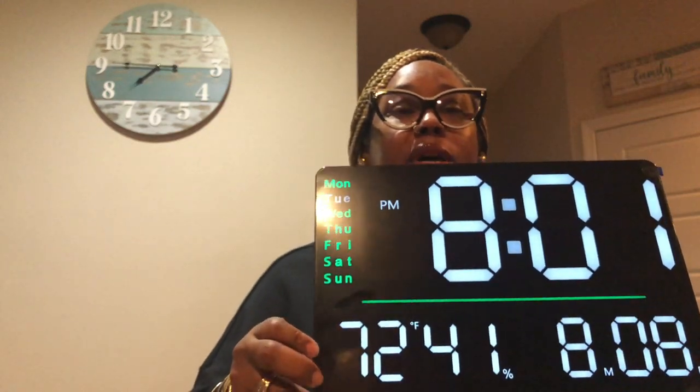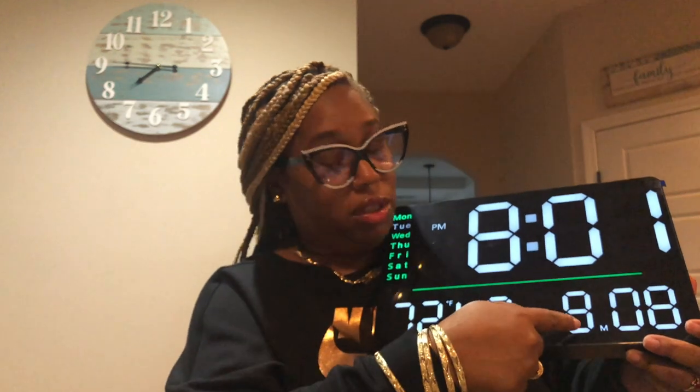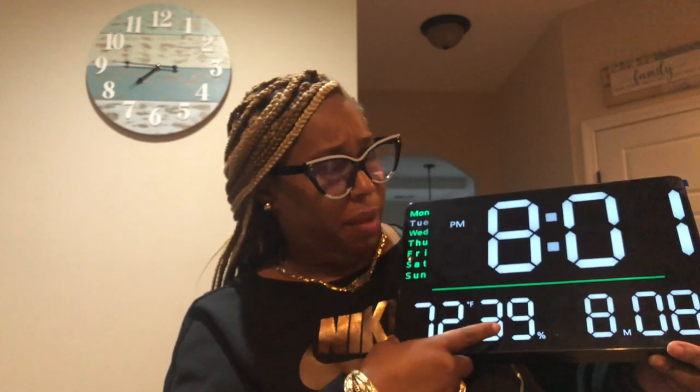It has the temperature up here — it says 72, and y'all it ain't no 72 here in North Carolina, trust me. And the month and the day — the month is not August and the day is not the eighth, so I'm gonna go ahead and change that. It says the humidity is 39%. I'm gonna go ahead and try to figure out how to set this clock. Y'all know me and Lamont do not fool with instructions, but for this clock I'm gonna try to use the instructions to get the right date, time, and all that good stuff.